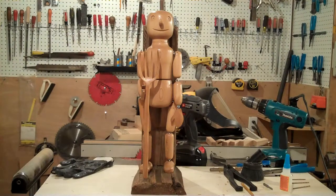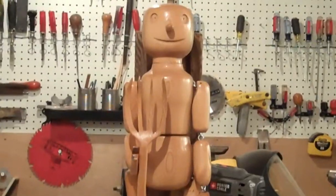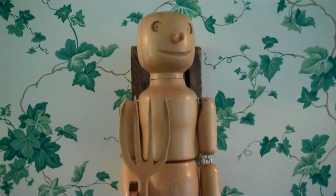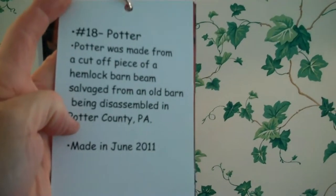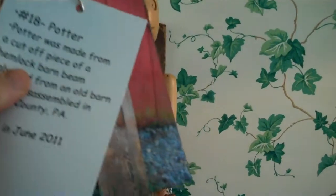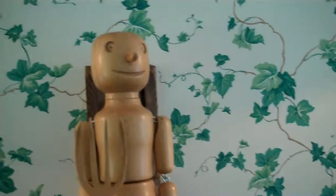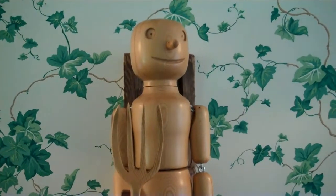After about 12 hours of work we've gone from a barn beam to a salvage doll. The final step is to put together a little booklet — it has my logo on the front, a short description of the story of this doll, and a series of pictures documenting its progression from rough barn beam to finished doll. And that's the end of Potter's story. We call him Potter because he's from a barn in Potter County.